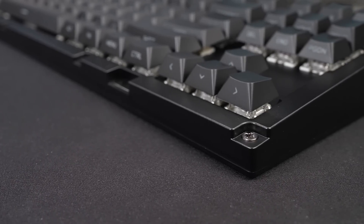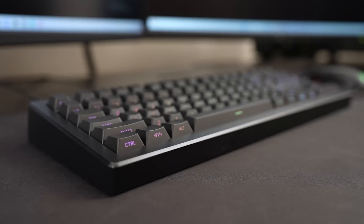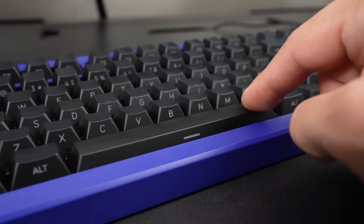The inner case is a polycarbonate material — very strong. If it breaks, that's your fault. There's a custom gasket mounted system with a gasket peg you can replace when changing the braid, which is going to change the keyboard feel.